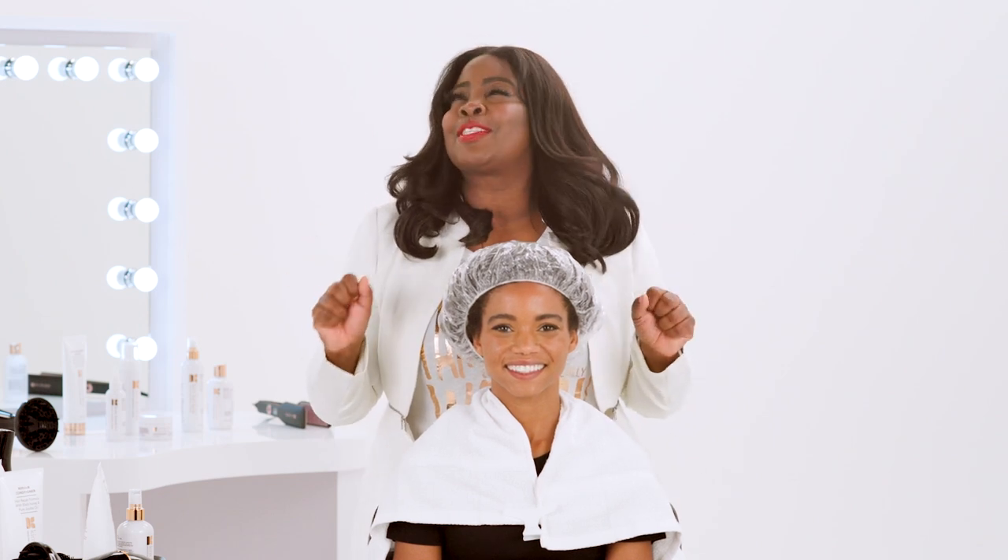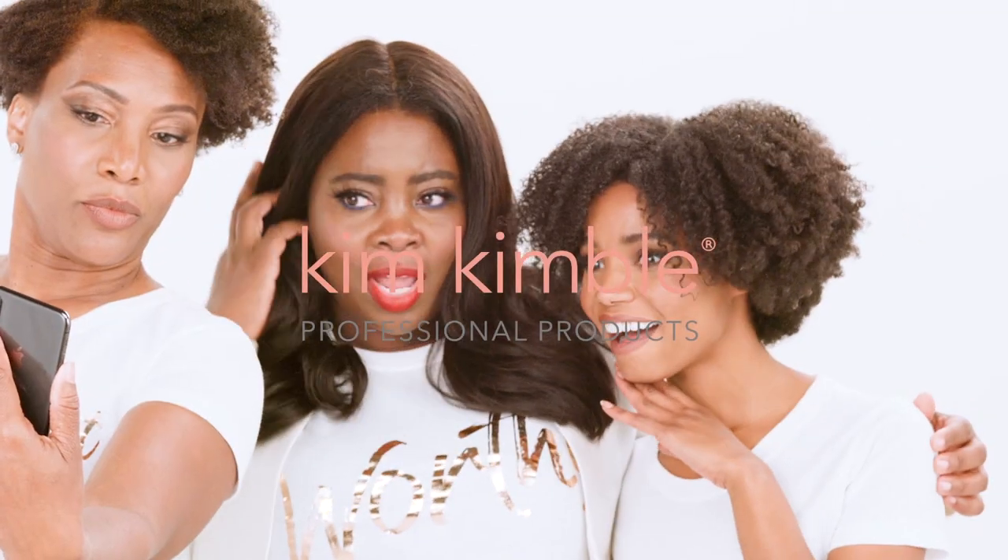It's your girl Kim Kimball and I'm so excited. I'm going to do a tutorial using my products for wash and go — very similar to the hairstyle that I did on Kerry Washington. It's a nice wash and go natural curly hairstyle that I'm going to show you. So let me tell you what I use on Kamisha's hair.